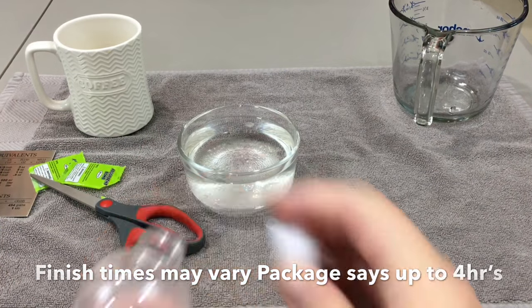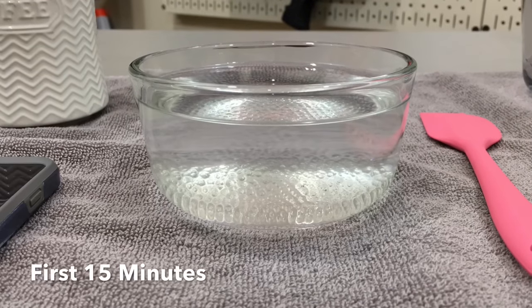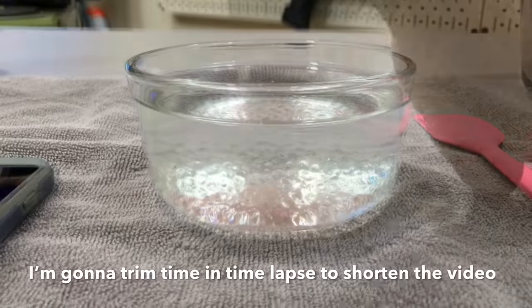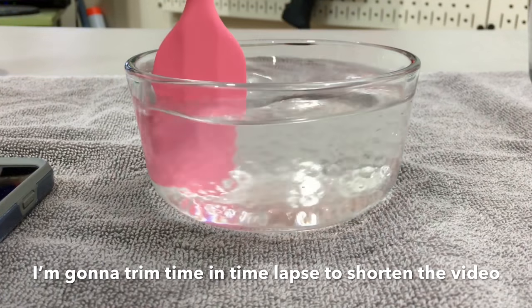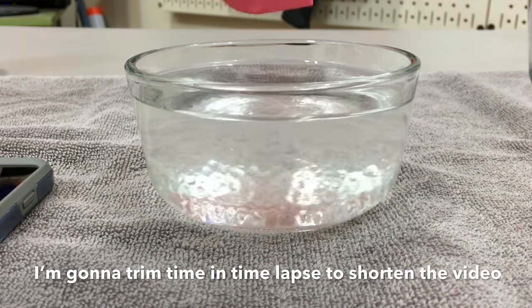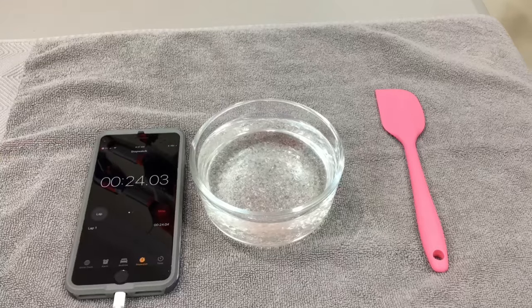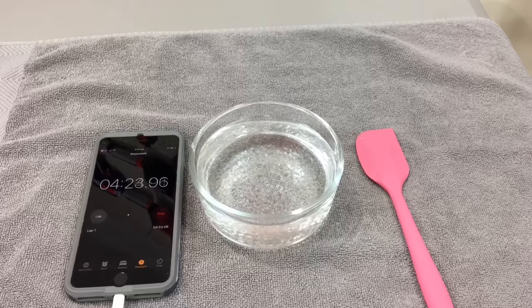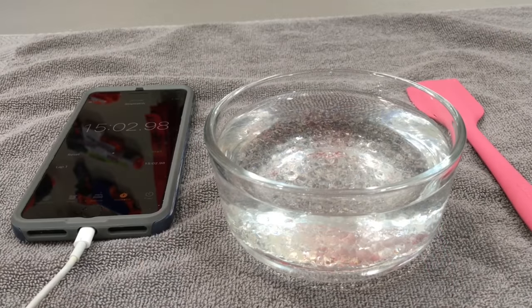Here we are at the first 15-minute mark and as you can see they've already gotten considerably bigger. We'll just stir them a little bit from time to time and set it down for another 15 minutes. At the 30-minute mark you can see the water is absorbing a lot more into these gel balls.